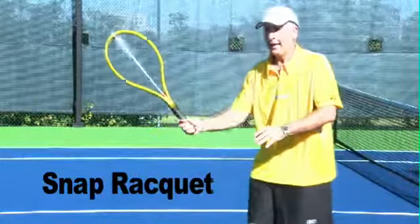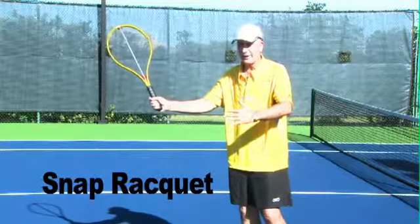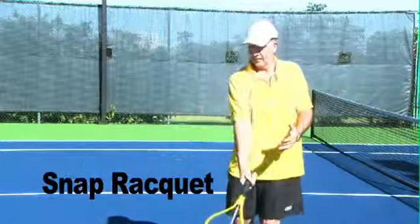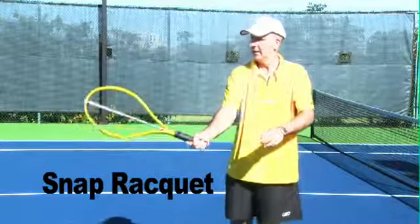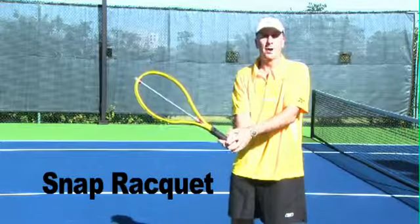On the volley, if you snap down and swing down too much — chopping down on your volley — it's not good. You will hear one snap and it's going to end up down. Rather, you'd like to have two snaps: one at contact, and then it's going to slide back down because your racket finishes above the wrist.